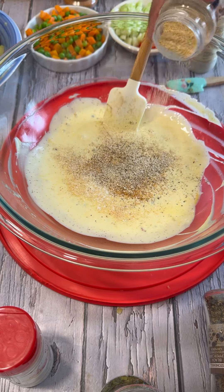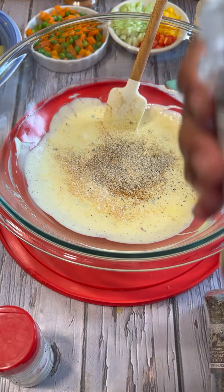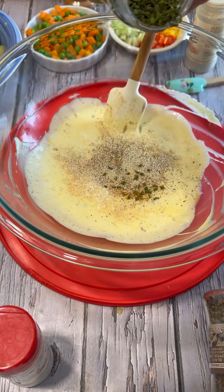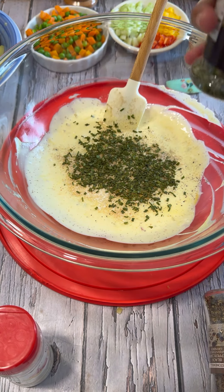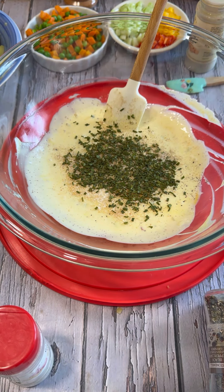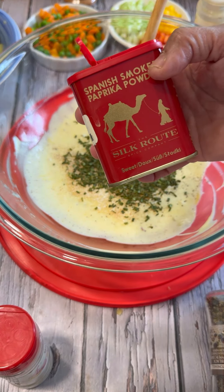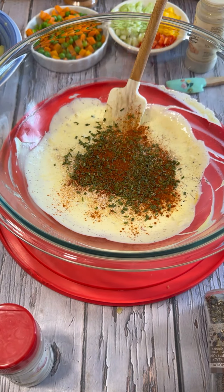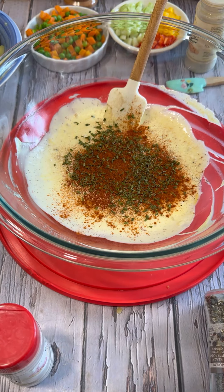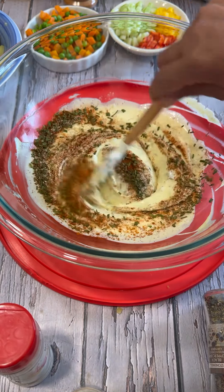And the onion powder — just a little bit, you're not going too heavy with your spices and herbs. This chive is chopped; if you have fresh it's even better. Dill is supposed to be in this but I don't have any fresh dill — I'm really upset about it, but when you're making it, get some fresh dill. Here is my smoked sweet paprika — this is sweet. That's about all we have there.